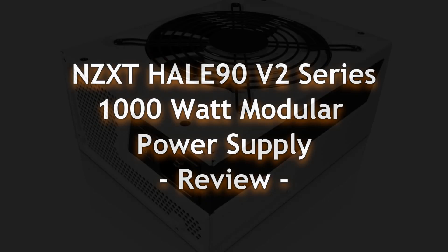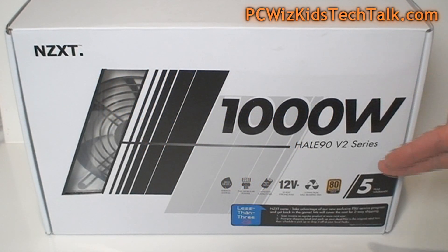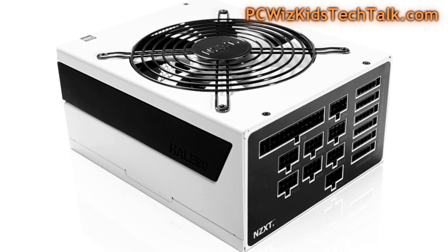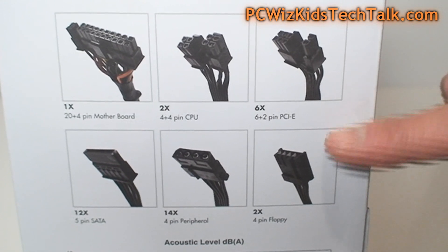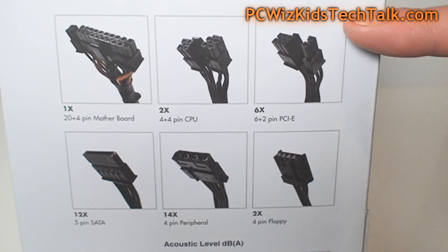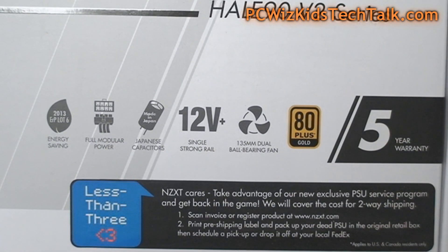NZXT has released their first fully modular power supply, the Hale90 V2 series. Here it is — the 1000 watt version, though it comes in different sizes. This one carries an 80 Plus Gold certification, offering high efficiency with lots of modular cables. The amounts for each cable type are listed, and we'll take a closer look at those.